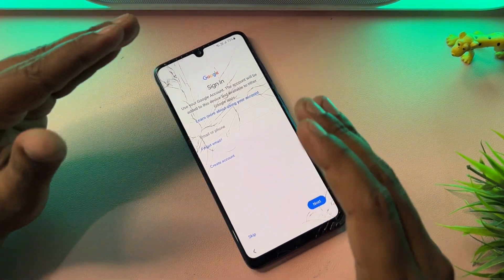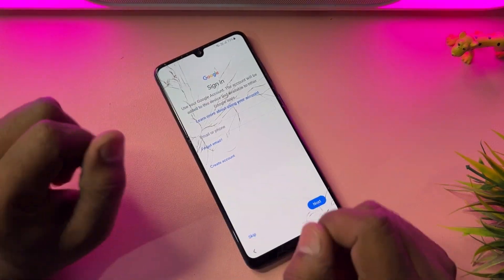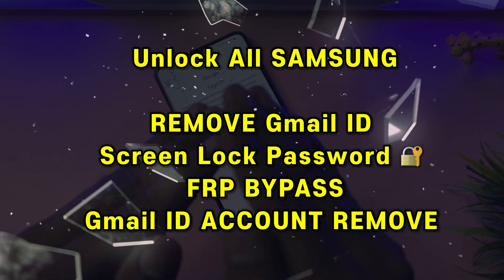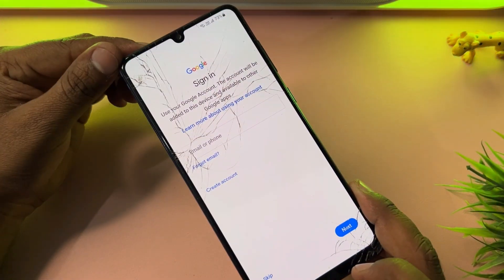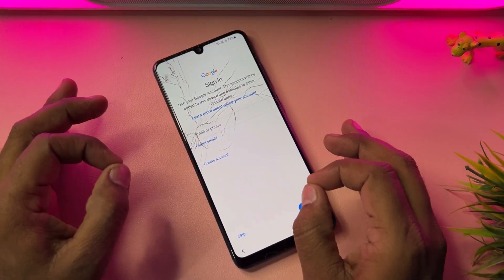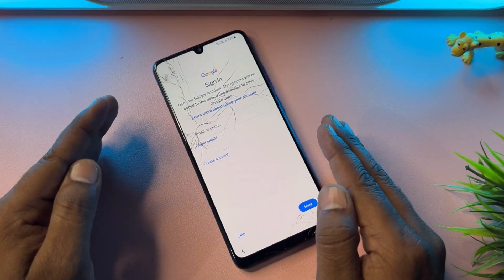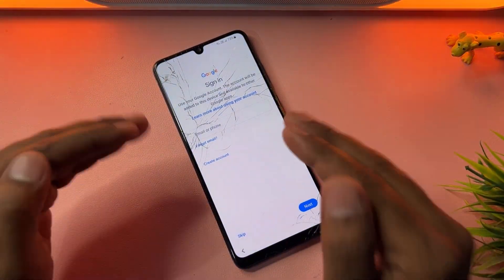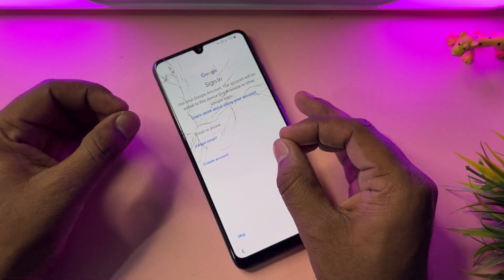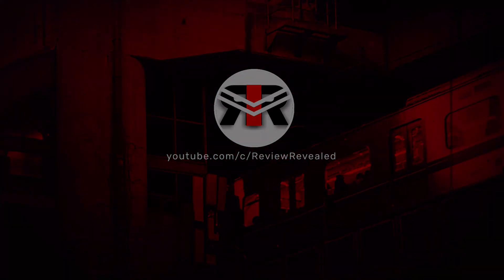Welcome back. In this very important video, if you have a Samsung A31 smartphone — 4G or 5G — or any Samsung model that is locked by Google FRP lock, you have to watch this video properly till the end. You will be able to unlock any Samsung model in just five minutes without using a computer and without any software tool. I'm going to teach you how to use the service center method at home.